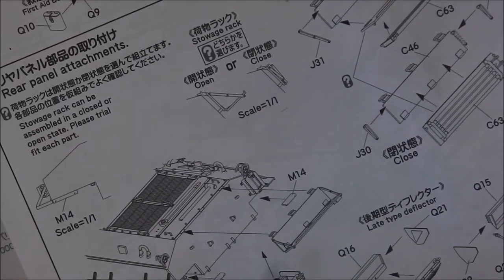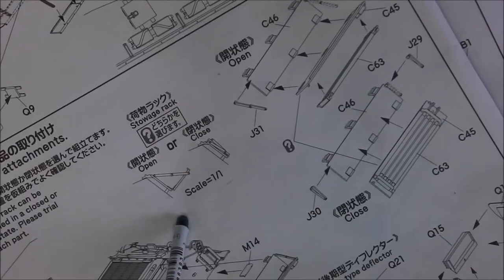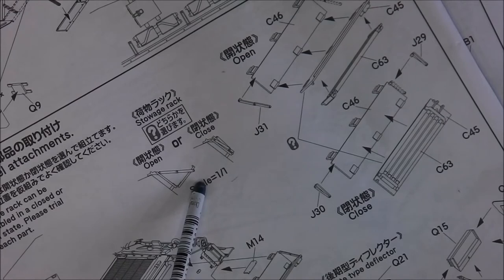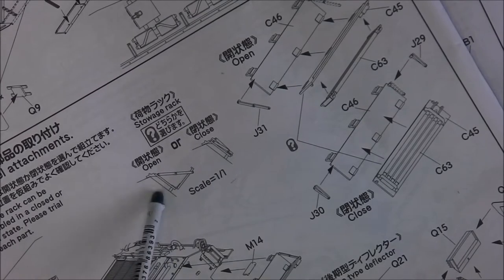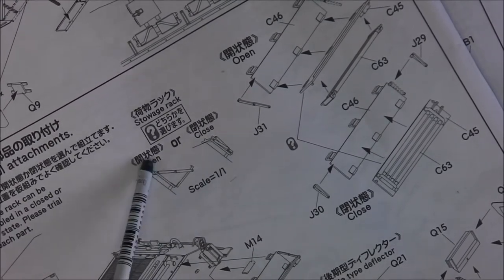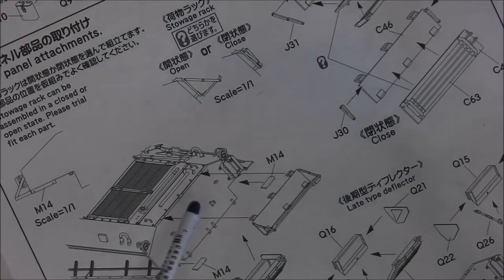I have to admit I'm very impressed with the actual stowage rack assembly, which can be modelled either folded or in the deployed position — very, very cool and very reminiscent of the real machine; they did a good job there. If you're doing Fury you're going to have it deployed and full of stowage. I have a resin aftermarket piece in my spares which is moulded with a load of stowage that I'll use for Fury — just to be as accurate to the movie as possible, because that's what I'm going for.